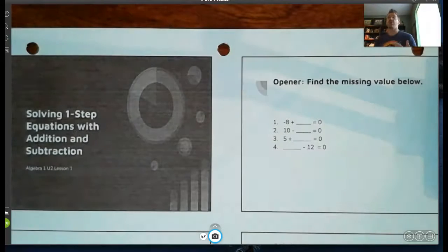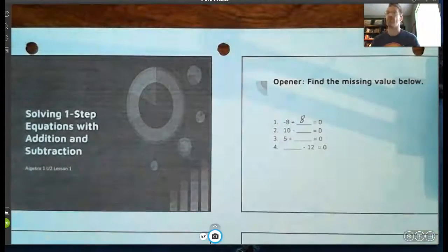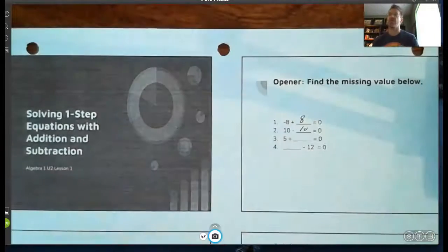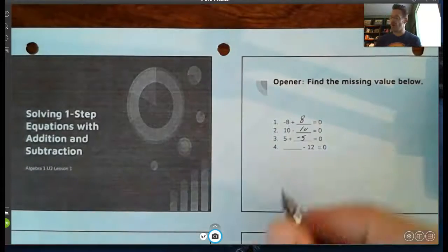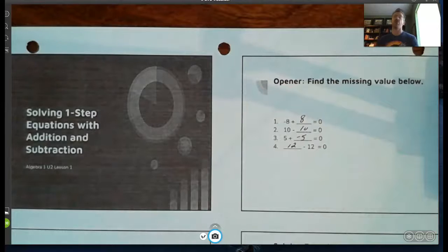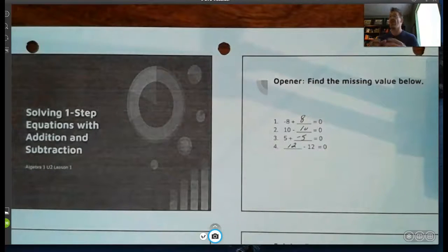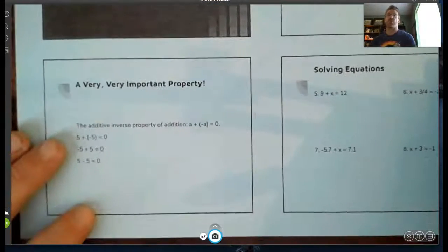This is one of the properties we talked about in our last unit — the zero property for addition. How do we make something zero? We always add opposites: negative eight plus eight is zero, ten minus ten is zero, five plus negative five is zero, twelve minus twelve is zero. That's going to be one of the big key pieces we're going to use when solving equations. Anytime we have addition or subtraction, we're going to get it equal to zero.